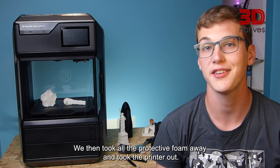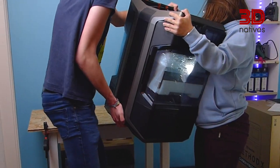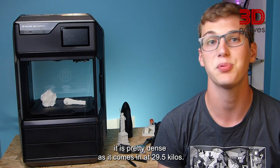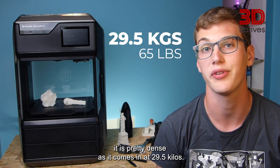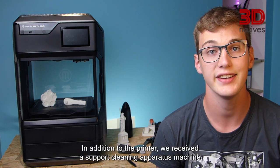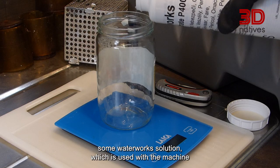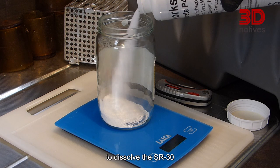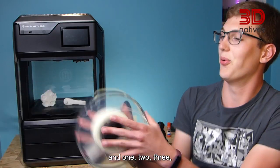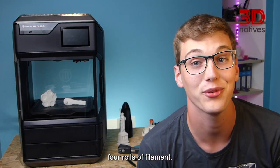We then took all the protective foam away and took the printer out. Regardless of the printer's dimensions, it is pretty dense, as it comes in at 29.5kg. We do recommend getting some help to get it out. In addition to the printer, we received a support cleaning apparatus machine, some WhatWorks solution, which is used with the machine to dissolve the SR30, and four rounds of filament.